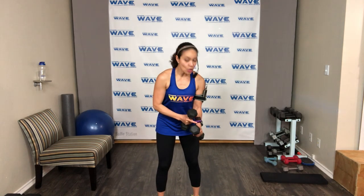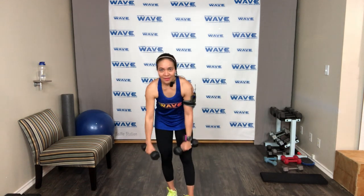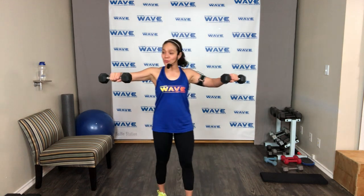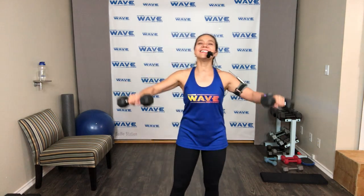Ready — slightly bend your elbow, hold here and go! You can walk around if you want — just don't drop your arms. Hold strong — I can feel them too. Keep your wrist neutral, don't drop those weights — keep them strong. And done!